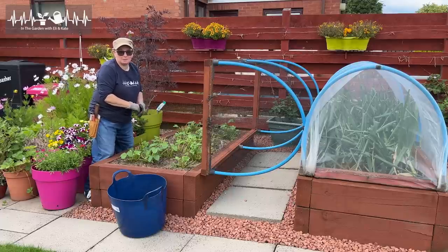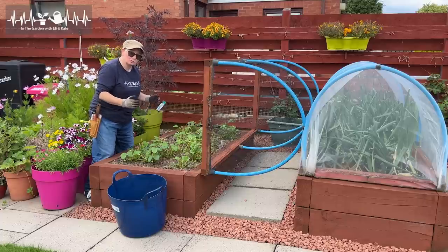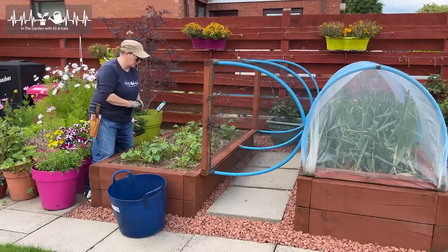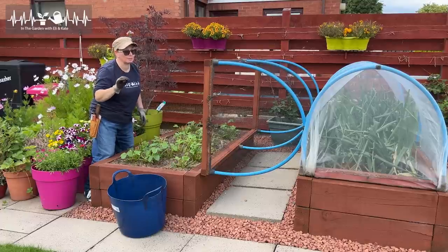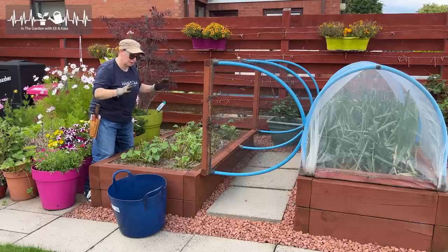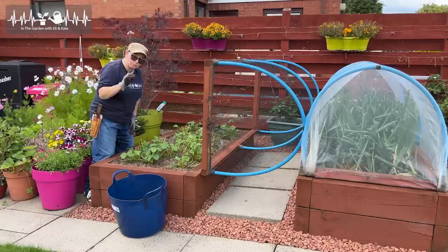Unfortunately that didn't happen. We got a few handfuls, nothing to write home about. So I'm going to replace them, but I'm going to take this chance to put them somewhere else - I'm not going to have them in this raised bed. That's a story for another time and I will tell you all about it, because it's going to involve a bit of a move around the garden. But for now I'm just going to get these dug out of here and they will be replaced.